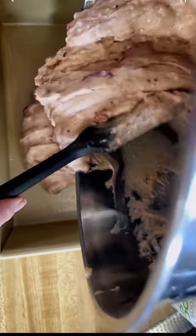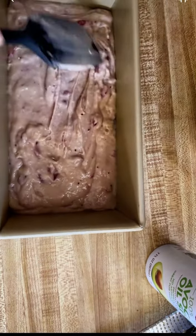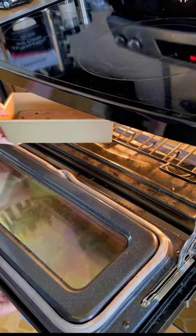Give a good spray in your loaf pan, then spread all of your batter evenly, making sure you get every little bit if you can. Give it a little tap and a little wiggle to release any air bubbles.